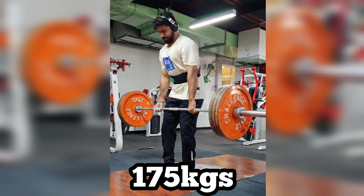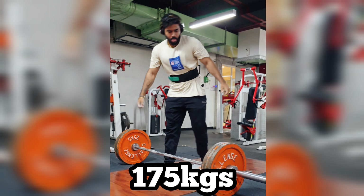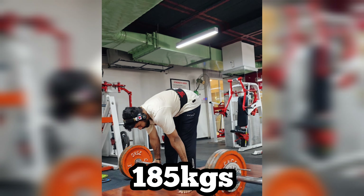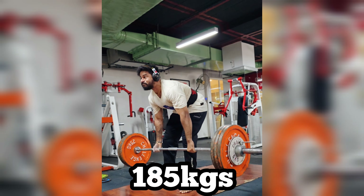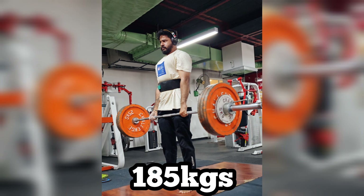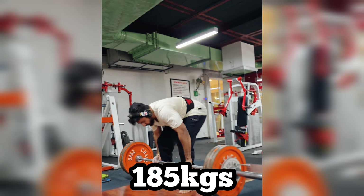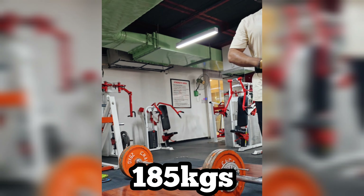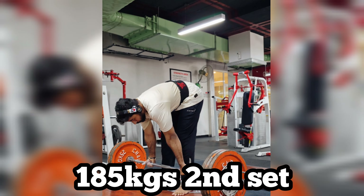Usually the lift is 2 seconds, but today the lift is 2 and a half to 3 seconds. After that, the lift is at 185kg. That's why I didn't cross 180 initially — I touched 180 and the lift went to 185.